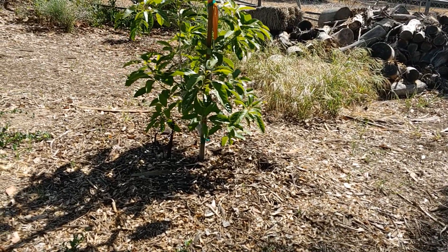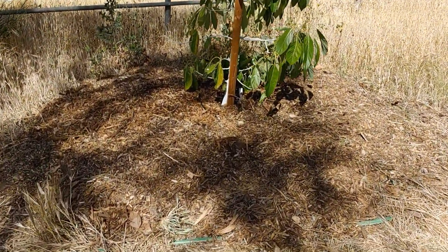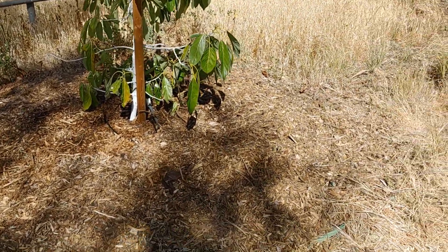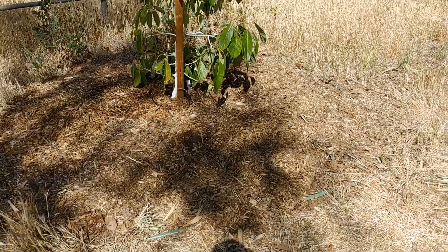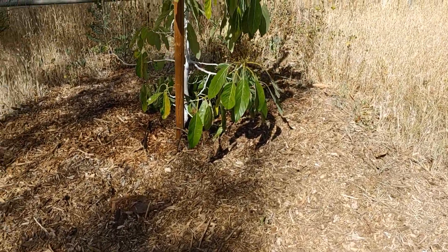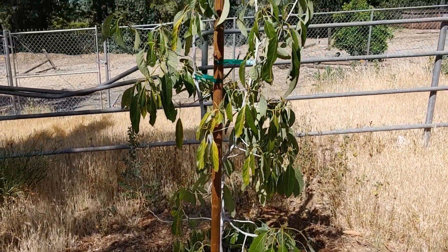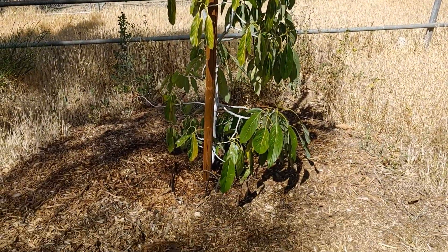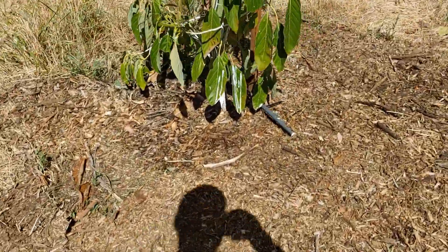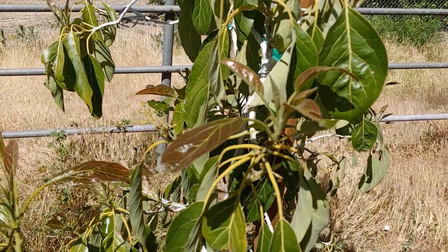Here's my Reed — check out how much mulch I've got on there. I added even more mulch; a viewer had recommended it and I went ahead and did it. It seems to be pretty happy — there's new growth coming out, which is good. Here's my other Reed also, I added more mulch of course, and lots of new growth coming out.